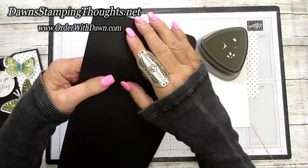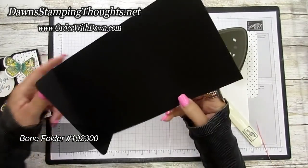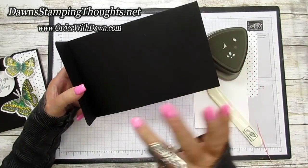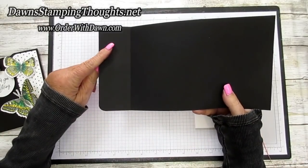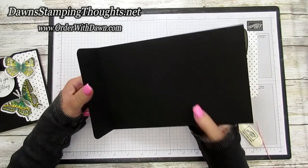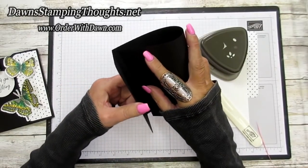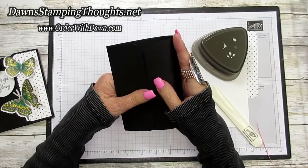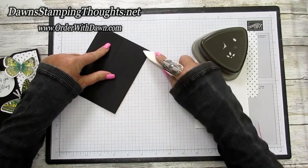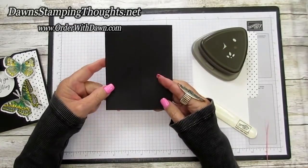Now fold on the 8½ inch score line using your bone folder. To get perfect alignment — normally scored at 4¼ for the front fold — because you have your flap scored at 8½, you want to pull it back just a tiny smidge. Take this edge and put it into the corner where the 8½ inch score line is, press it down, finger press it, then burnish with your bone folder. That gives you perfect alignment for your slide and lock card.